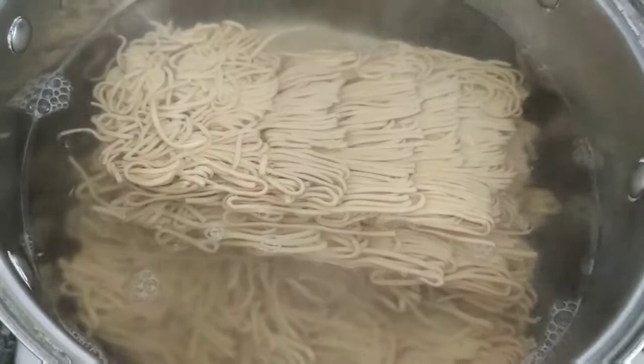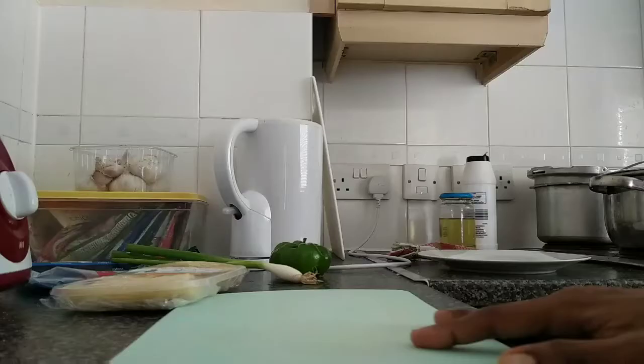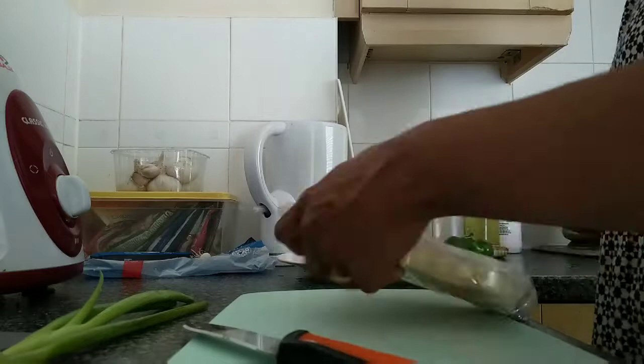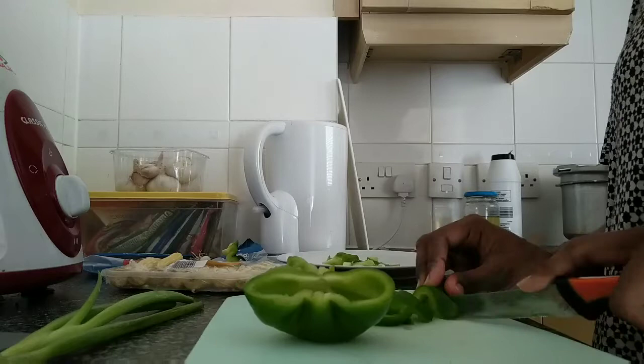Cut the vegetables and get ready. Now the noodles are cooked well. We can do basic preparations for the spring onion. We have green leaves. I will cut the bell peppers.